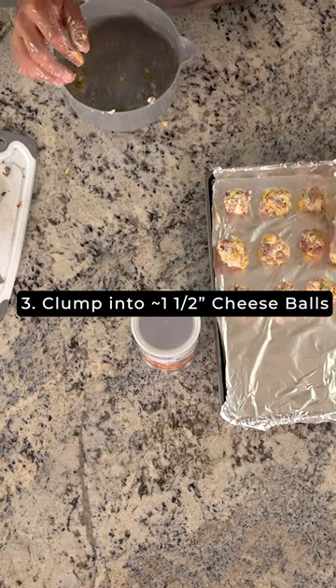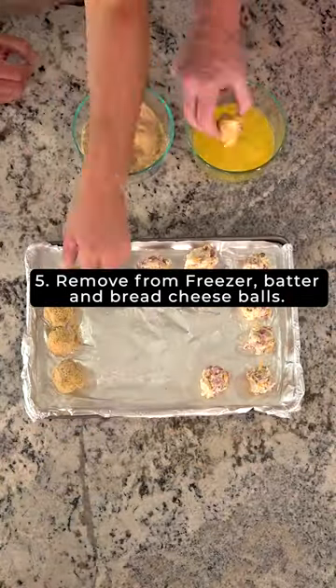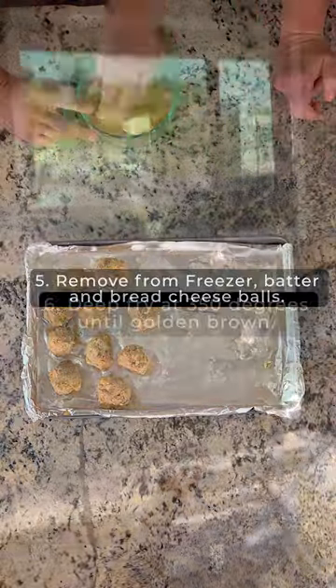We mix it up real good, and then we make about one to one and a half inch balls. The reason I put them in the freezer is so they hold together whenever we put them in the egg wash and then put them in the seasoning.